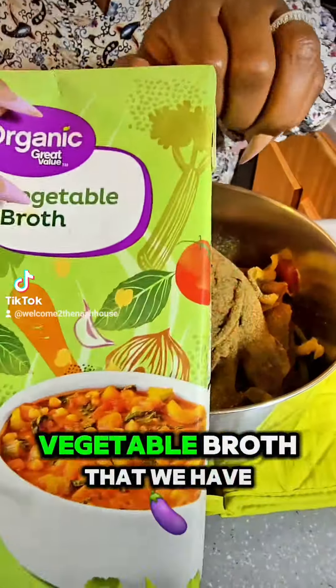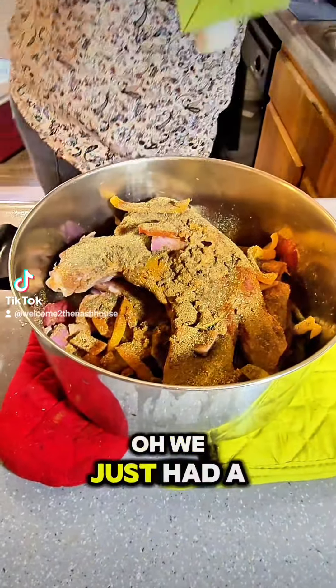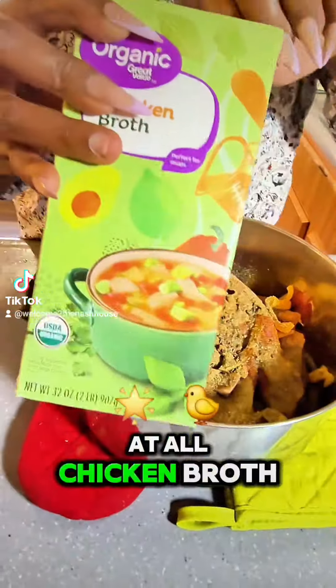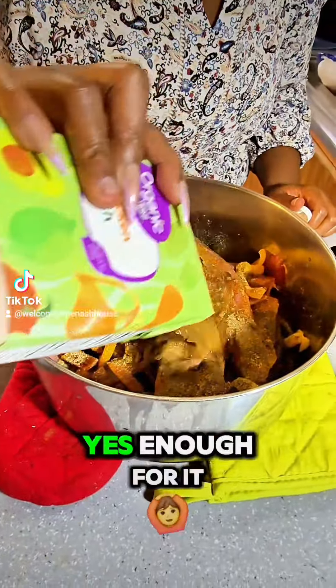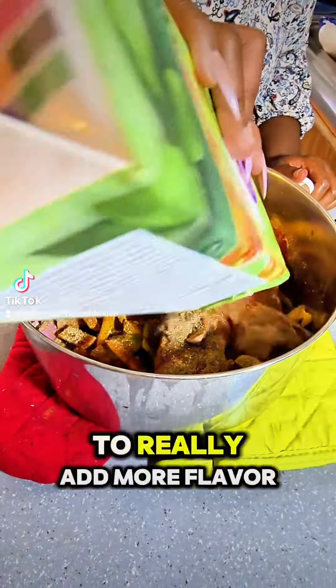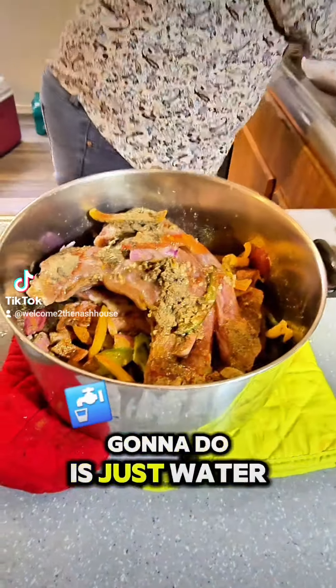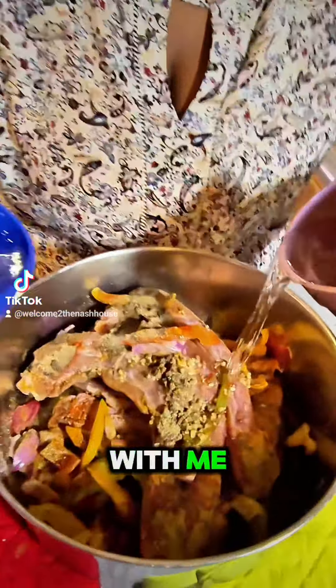The last of the vegetable broth that we have, and then we're gonna add water to it — oh, we just had a little bit. We'll add our chicken broth. There's enough for it to really add more flavor into that. And the rest we're gonna do is just water — we're gonna use two cups of water. Come on and dip with me, let's pour it in.